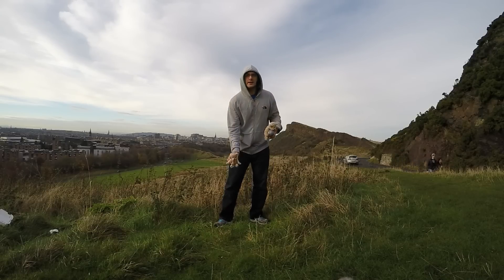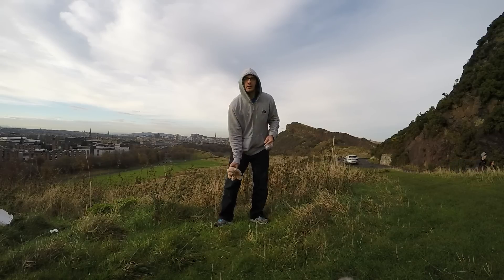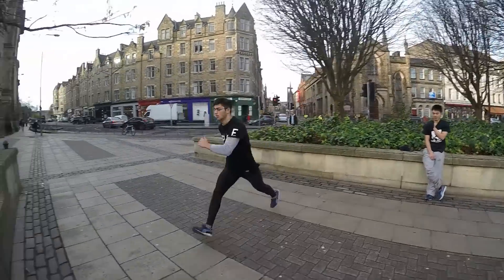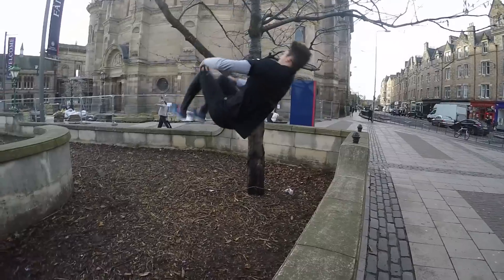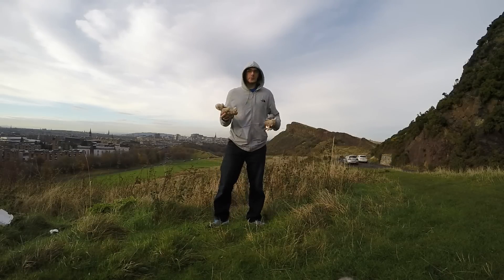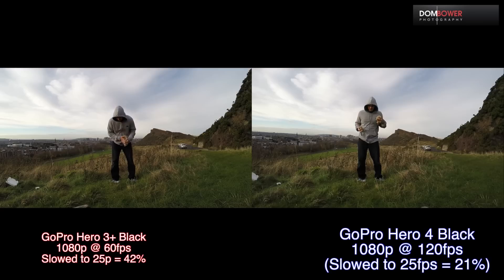And if you're slow, just throw a little teddy at you. Smooth landing. So to give you an example, the GoPro Hero 3 Plus Black Edition was able to do that at 60 frames a second. So to show you the difference in the total speed, this is what we get.